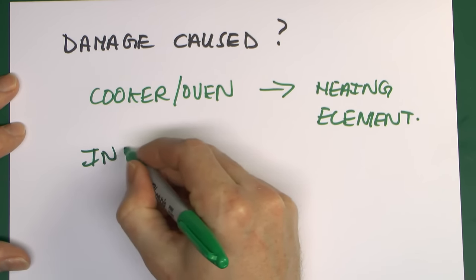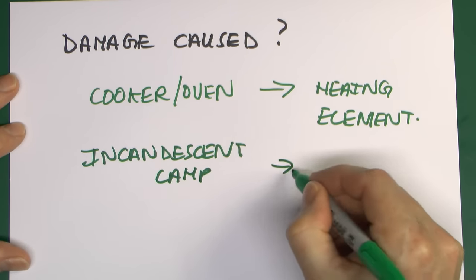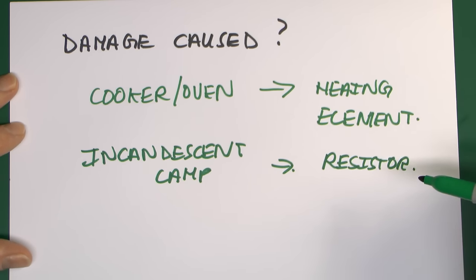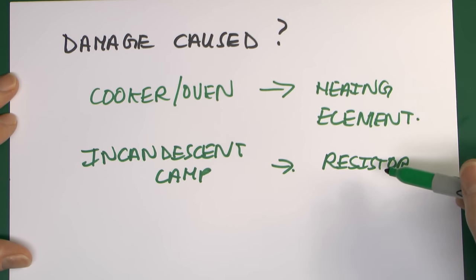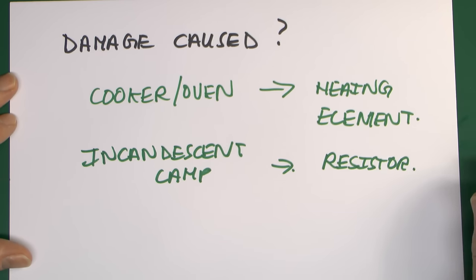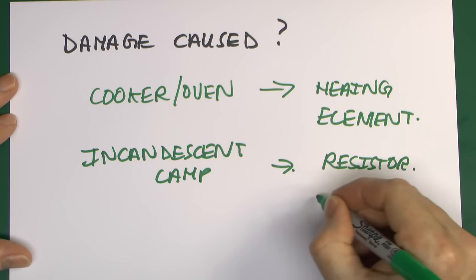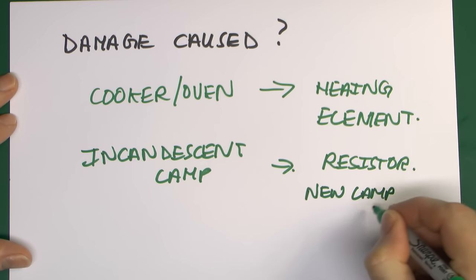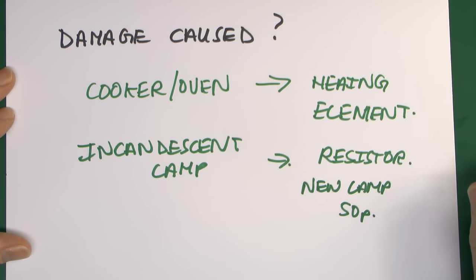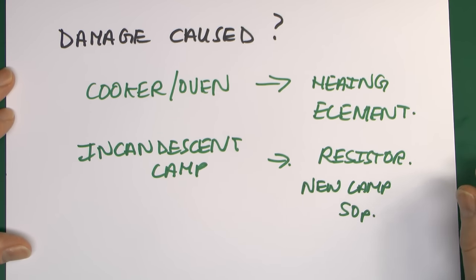Your typical lighting would be an incandescent lamp — again, just basically a resistive element. Pushing current through it heats it up and gets it white hot to illuminate the room. If you shoved a very high voltage through it for a fraction of a second, it's going to slightly increase the temperature but you wouldn't even notice. If it was really extreme it might cause the thing to fail, but then you'd just go down to the shops and buy a new one — about 50 pence. So even if it did fail, who cares, it probably was going to break anyway.